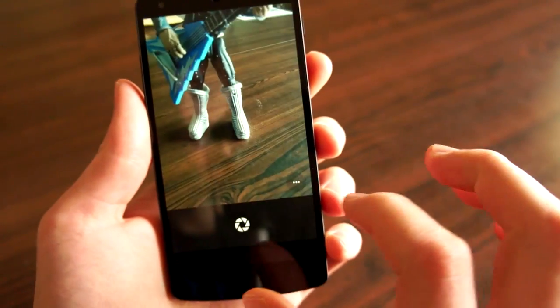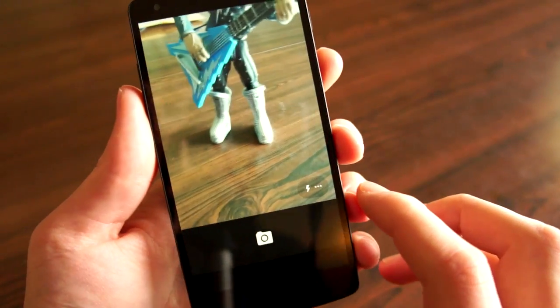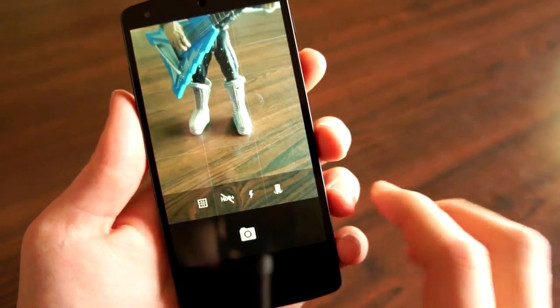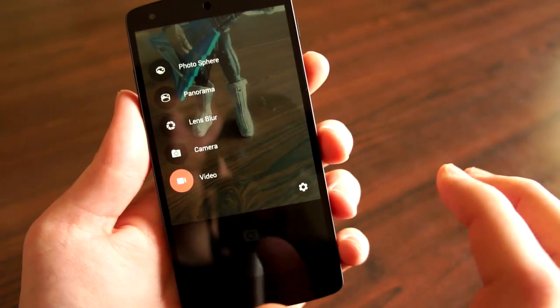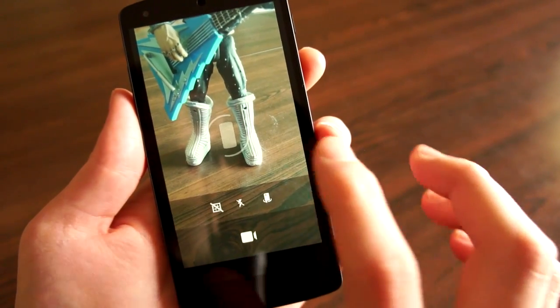And then we also have just your standard camera. If you want to see some of the more options, like Flash and all that, you can swipe over from that. And then Video — same deal there.